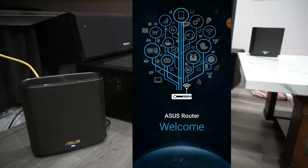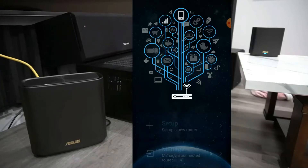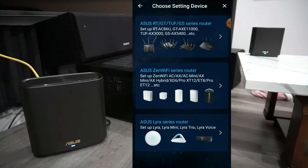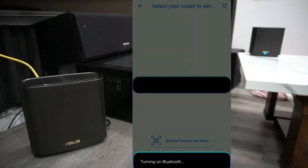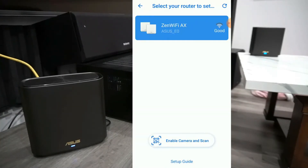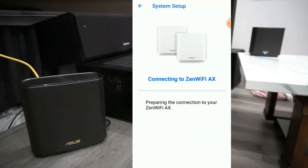Now it's time to download and install the app. Once you have the app, click setup and then click Zen Wi-Fi router series. Next you want to enable Bluetooth. Now your phone will need to search the Zen Wi-Fi and pair it up.